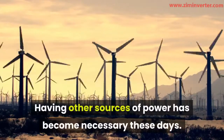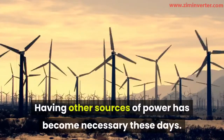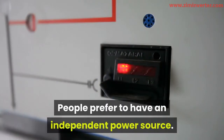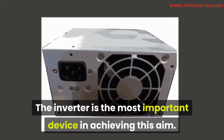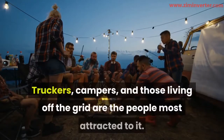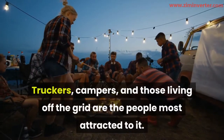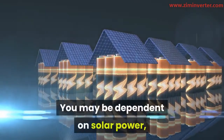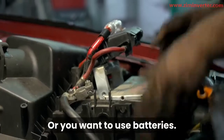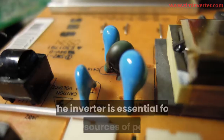Having other sources of power has become necessary these days. People prefer to have an independent power source. The inverter is the most important device in achieving this aim. Truckers, campers, and those living off the grid are the people most attracted to it. You may be dependent on solar power, or you may want to use batteries.